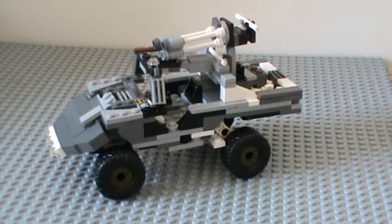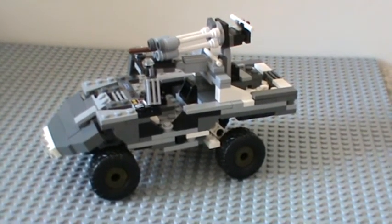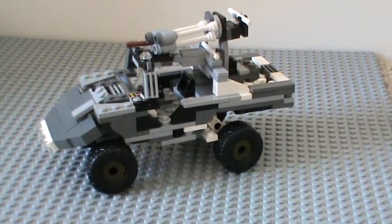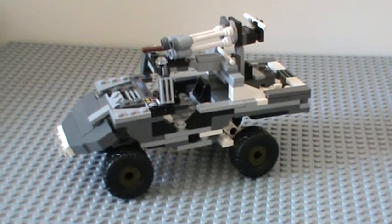So that's my Lego Halo 3 Warthog. One of my friends from school wants you to join his group — it's called Lego Build It. He wants everyone to join; I've already joined it. Anyway, thank you for watching — comment, rate, and subscribe. Goodbye!